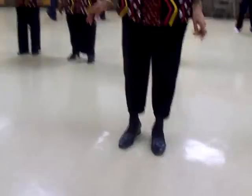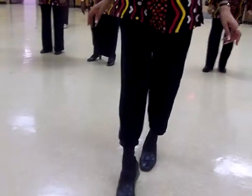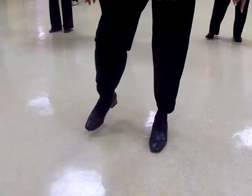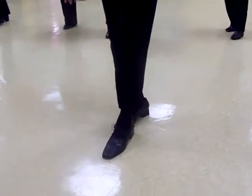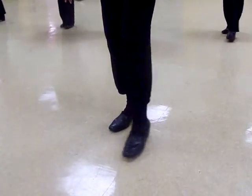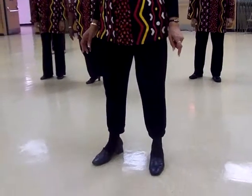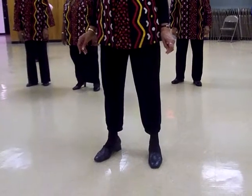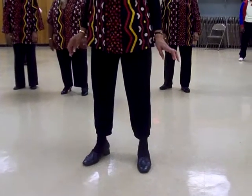So this dance starts off with an instep rather than an outstep. So you're going to start off by tapping in and out and in and out on the right. In and out and in and out on the left. Then you're going to do it over again except that you're going to do a little swaying step with it.